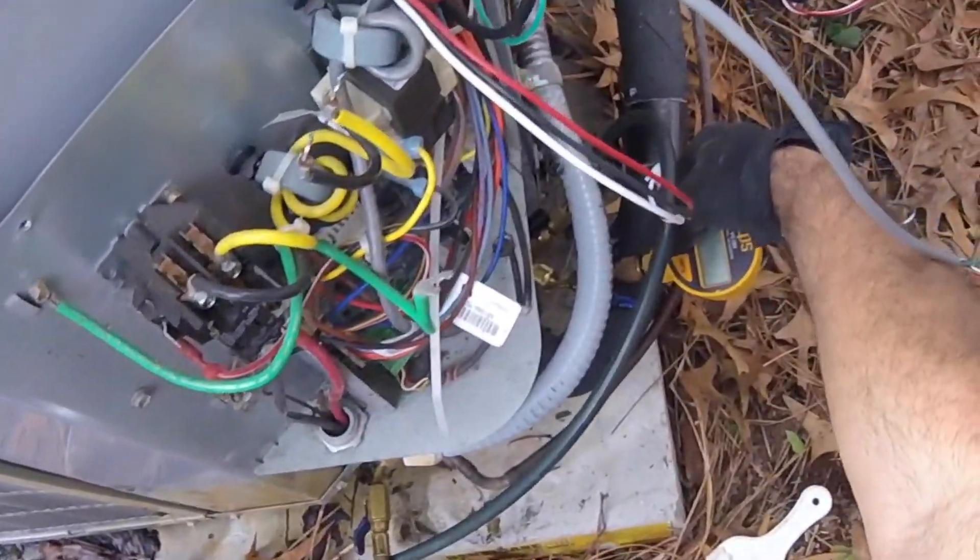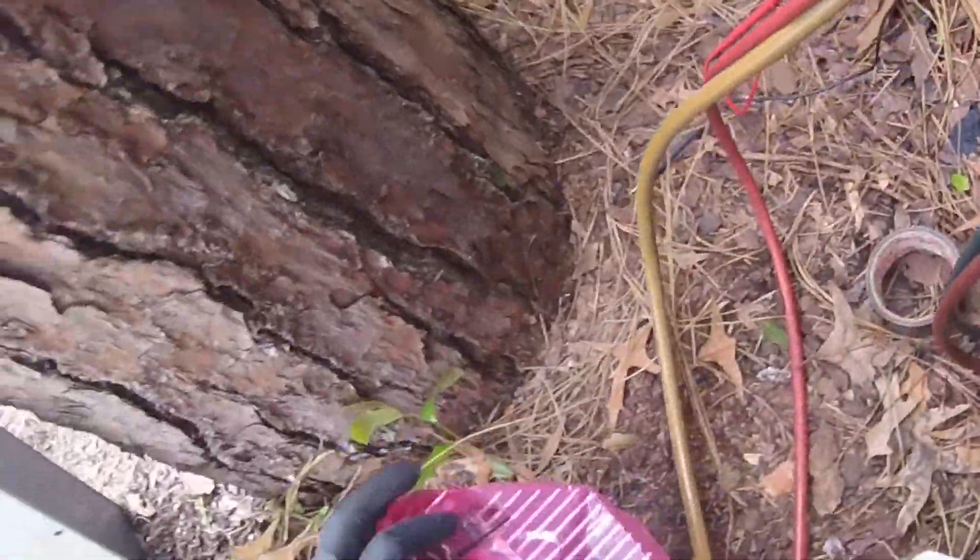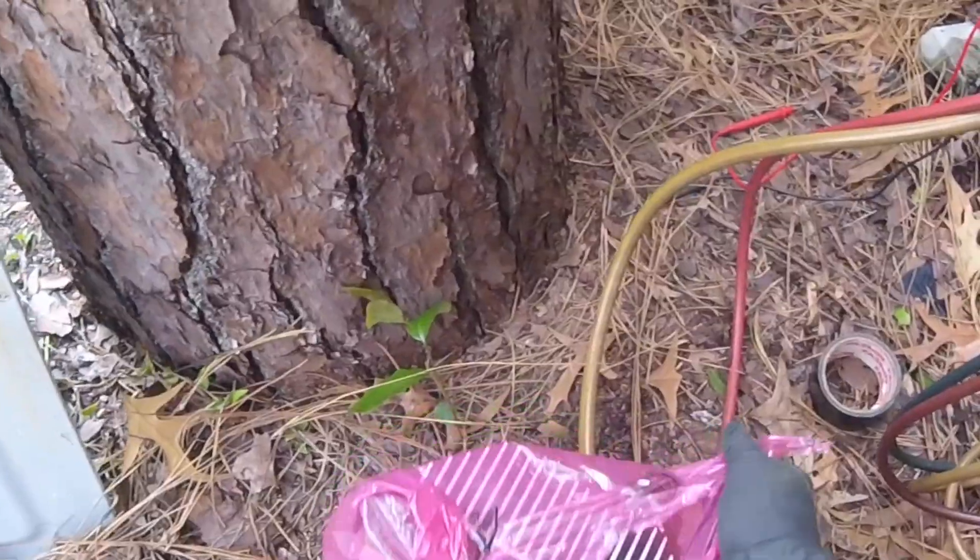Back — still pulling the vacuum. Got the compressor in. We're gonna put a new inverter in also.